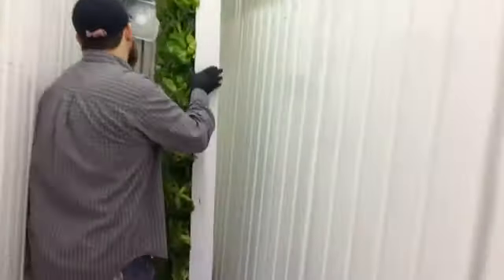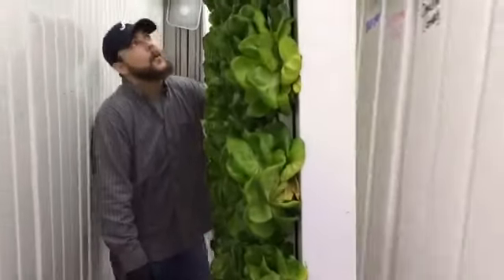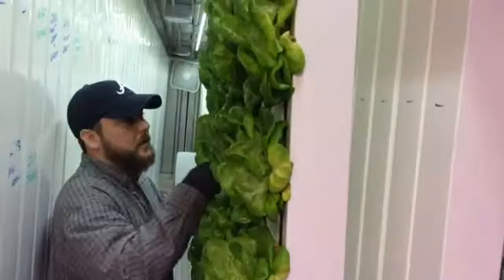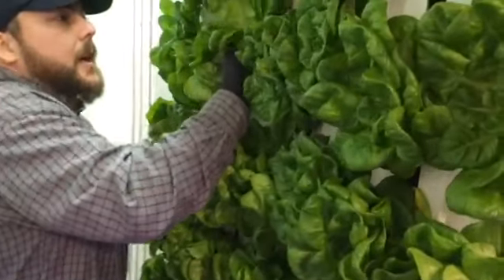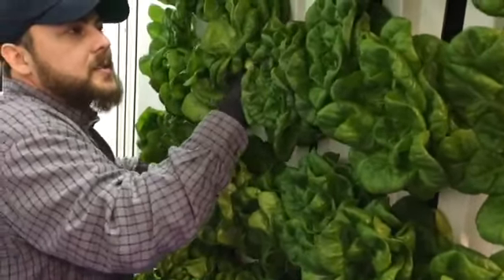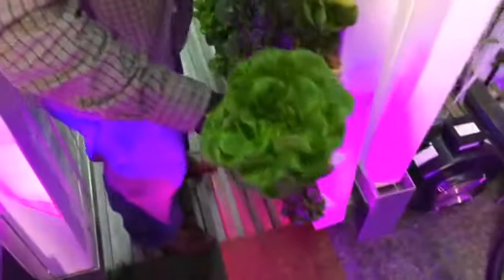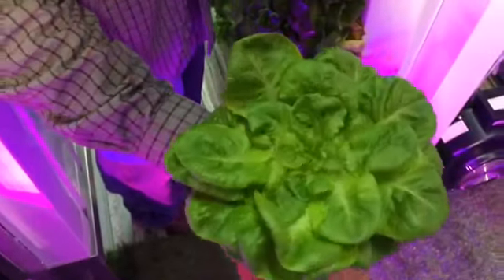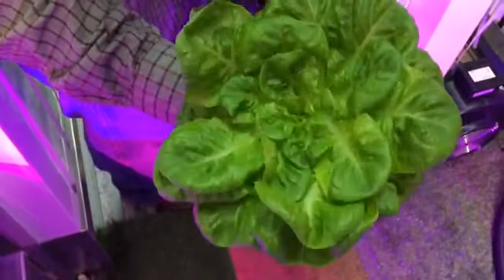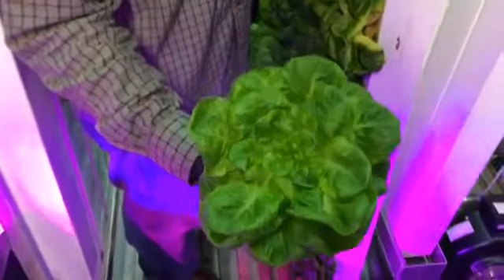This is a sliding rack that we hang our mature plants on to move them from the back of the farm to the front so we can work on them. This lettuce is a rex butterhead — my grandmother wilts it down with her greens, you can use it in salads, or you can sauté it down in a pan. It's really tender and you can do things with it that you typically wouldn't do with lettuce. It's one of the favorites — a lot of people really like our butterhead lettuces.